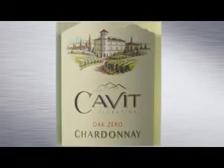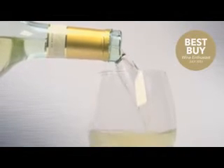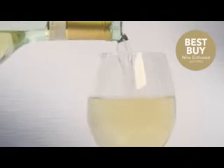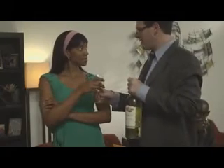Unlike so many others in the category, Cavite has un-oaked our Chardonnay — or as we like to say, the oak stops here. The result is crisp, pure, and refreshing, thanks to fermentation in stainless steel casks and minimal manipulation of its grapes. Just look at how its bouquet of apple, citrus, and tropical fruit entices this would-be Chardonnay sayer to give it a try.